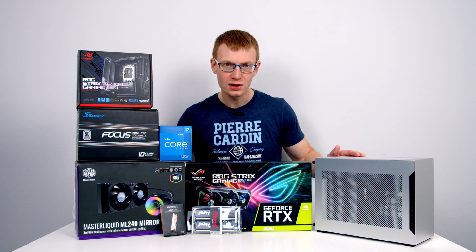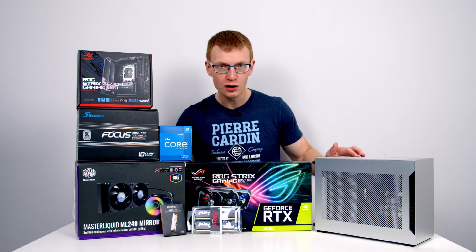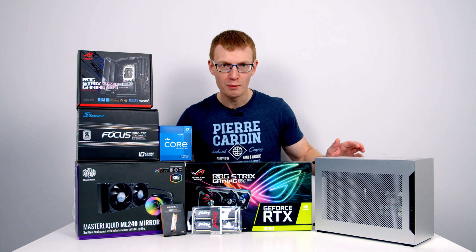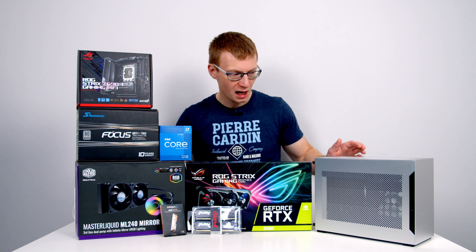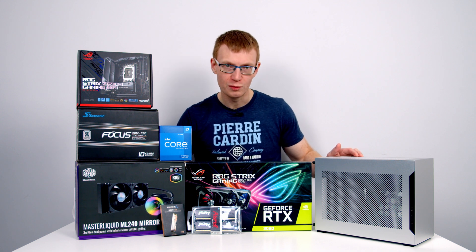In terms of colours, the case comes in two different options: a silver version and a matte black version. Each colour is available in two different versions — one with a Gen 3 and one with a Gen 4 riser cable. The Gen 3 riser cable version is a little bit cheaper at £129.99, while the Gen 4 version costs an extra $35.